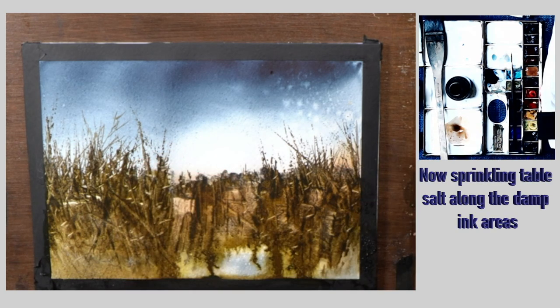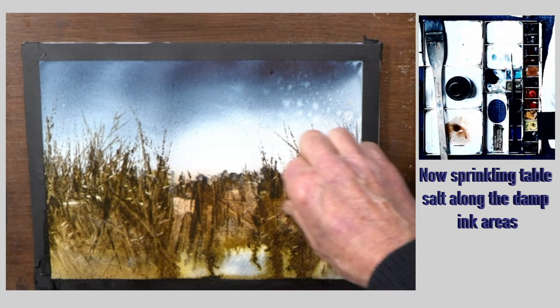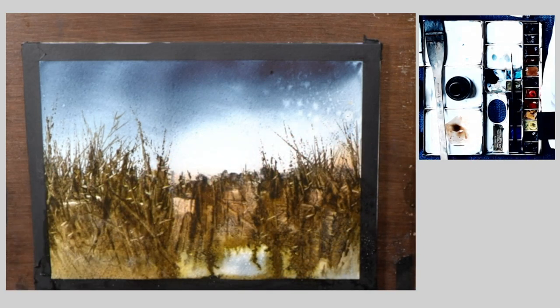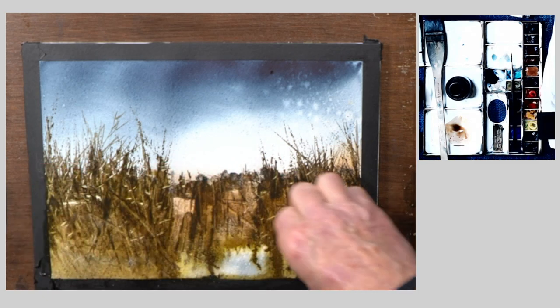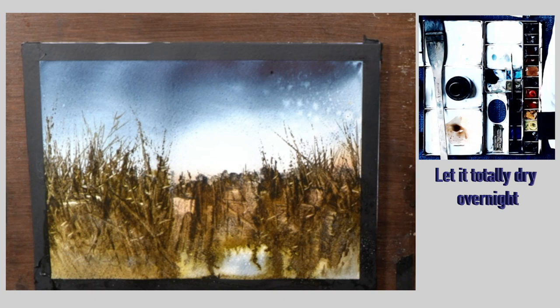For the last little bit of fun, I'm going to add some table salt to the areas where the ink is. The ink is not actually dry - it's still damp - so it should still react with the salt. Once that's done, you've got to leave it to dry thoroughly overnight.